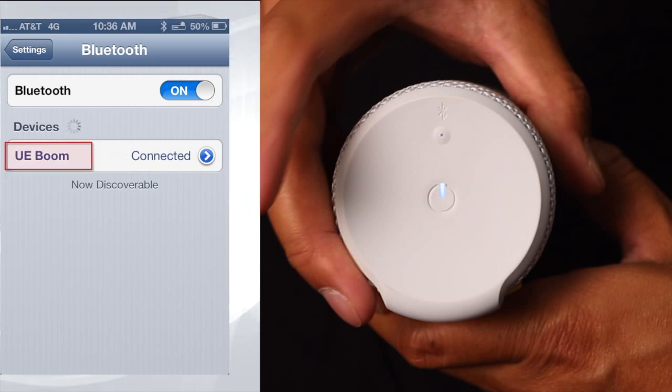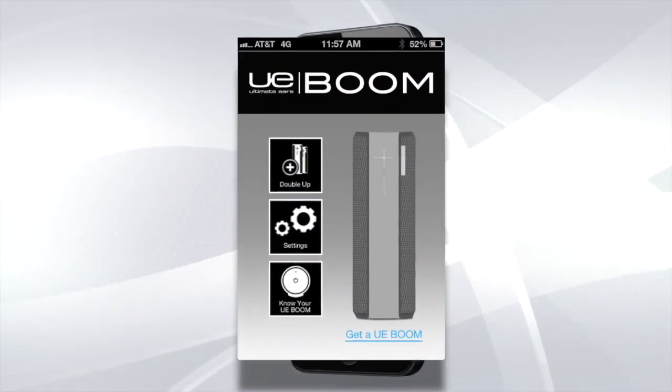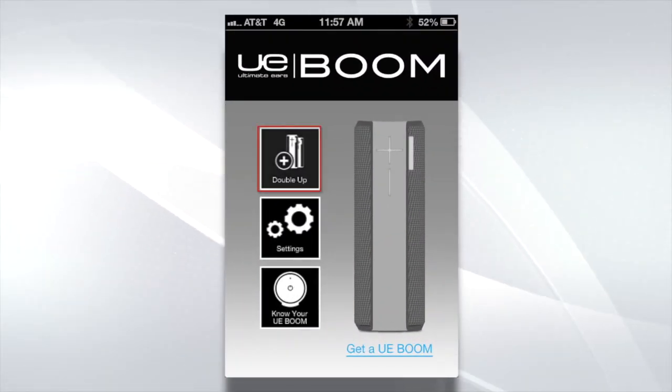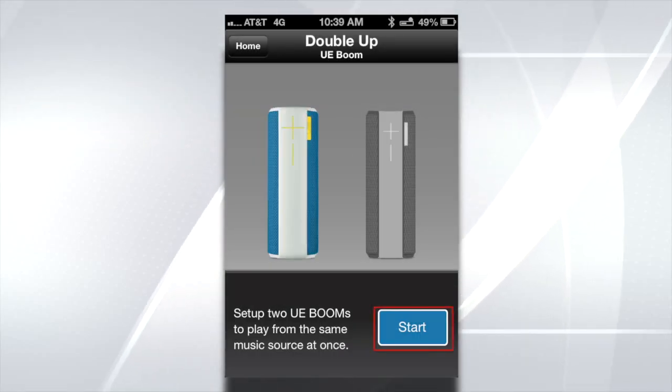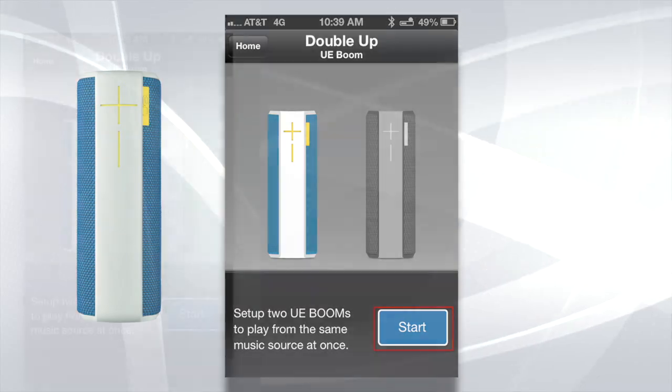With your first UE Boom now connected, you are ready to open up the UE Boom app from your smartphone. Let's begin by tapping the double up icon. Now tap the start icon. You'll hear an audible confirmation that the first UE Boom is ready to be connected.